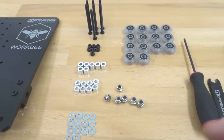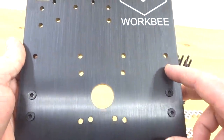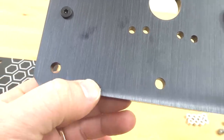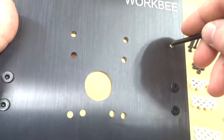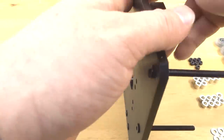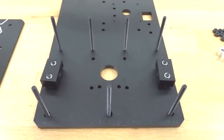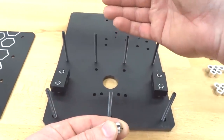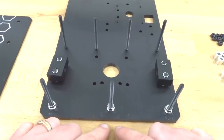Looking at the Y-axis left plate: four holes on top are for fixed wheels — that's the aluminum spacer side and won't be adjusted. The bottom three holes are slightly larger for the eccentric spacer, allowing preload on the rail. Feed the 60mm screws through all holes, then slowly turn the plate over so the screws lay flat. Start the bottom eccentric side — feed three eccentric spacers with the marked end facing you away from the fixed wheels.